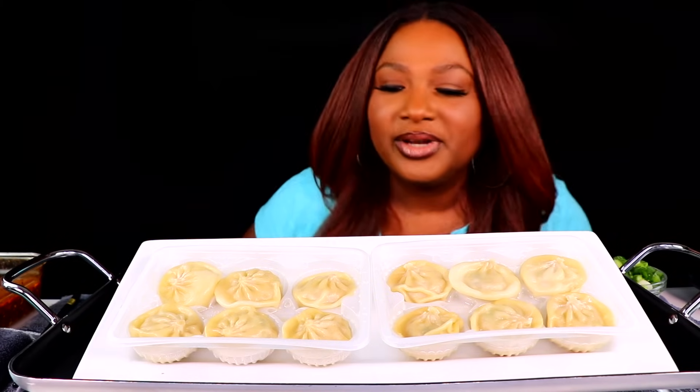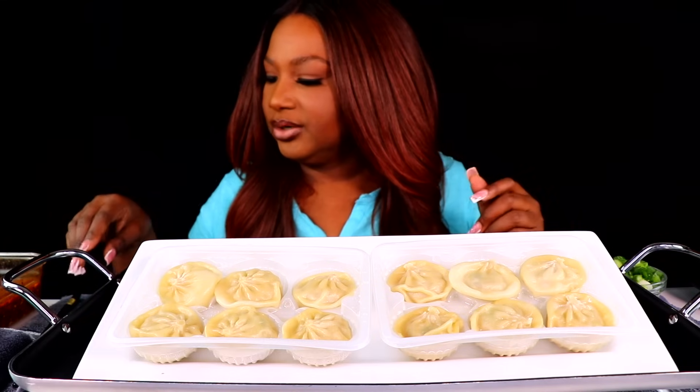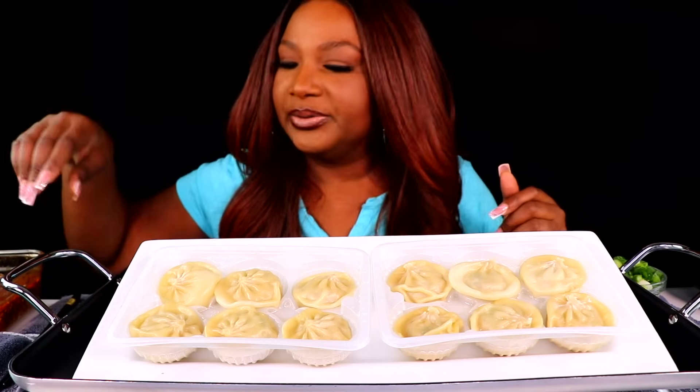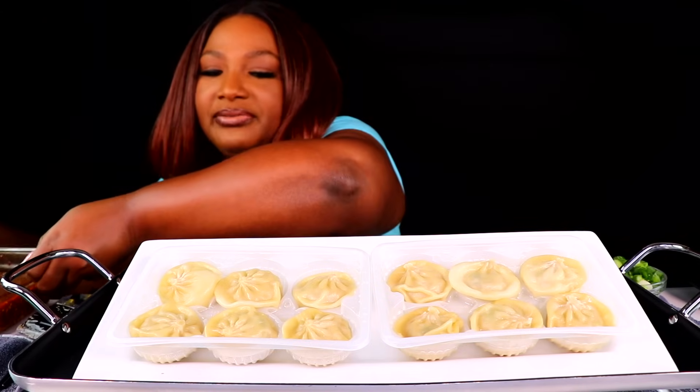Alright y'all, so we got some dumplings — we're going to load them up. I've been wanting some but they've been out of stock literally at every store. What's that all about? Y'all sold the stuff out? So I forgot what we put first — oh, I'm going to put some garlic butter sauce on it. Judge me not. I'm going to put that first, actually.